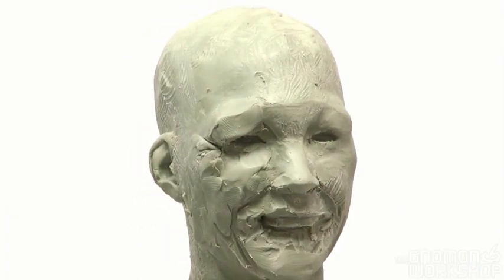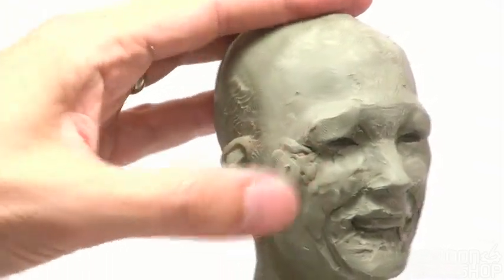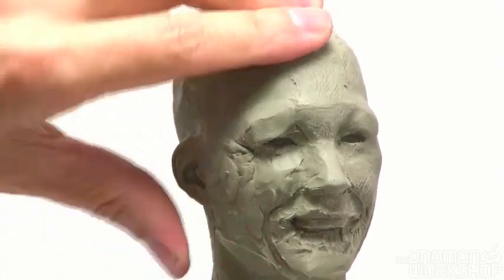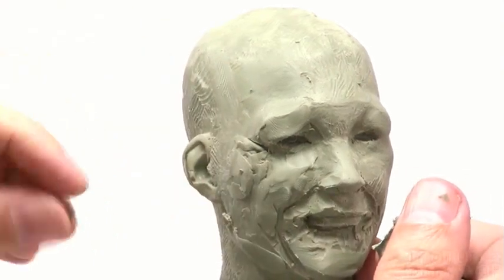Around the corners of the mouth here, I'm just adding a little bit of clay to act as a mechanism for stretching that smile out, because it's those muscles at the corner of your mouth that literally pull your lips to the sides to create the smile.